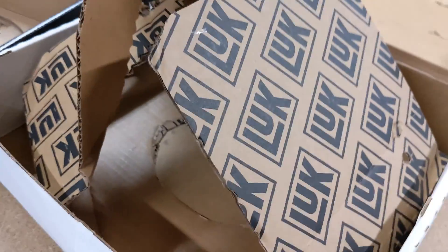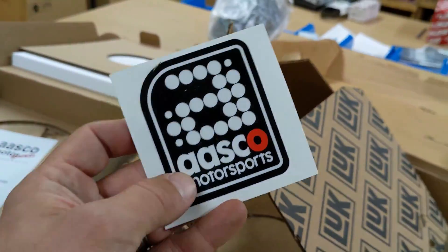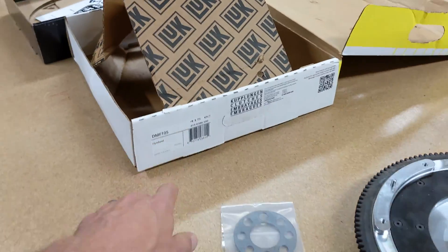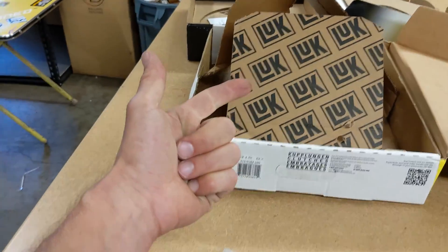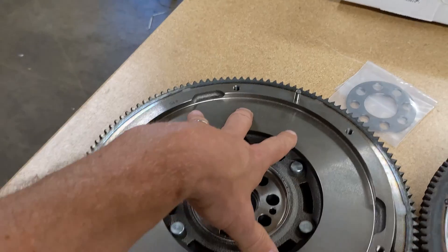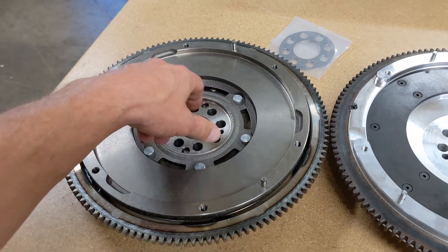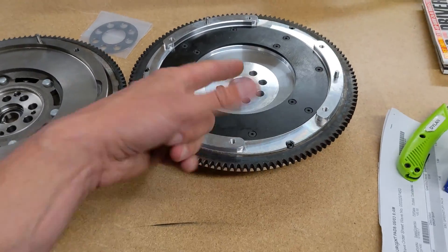LuK and Osco Motorsports are really great brands for us here at Heel Toe. If you see a flywheel with the LuK name on it — whether it comes in a Honda box, an Exedy box, or a LuK box — it's all pretty much the same exact part. You're going to get the best deal buying the LuK branded item on the Heel Toe website, or go with an Osco Motorsports.